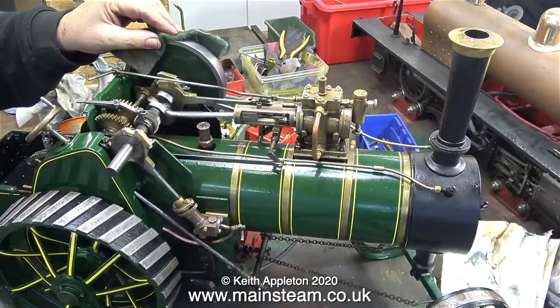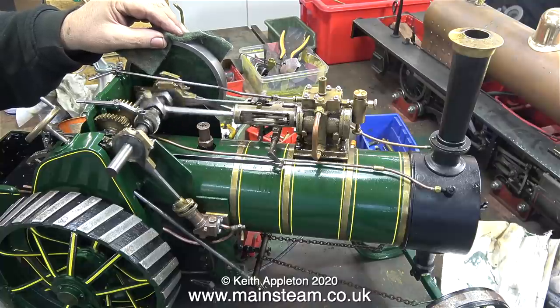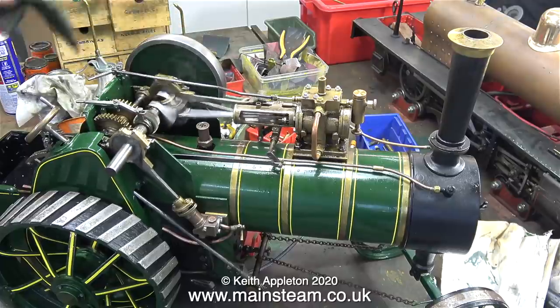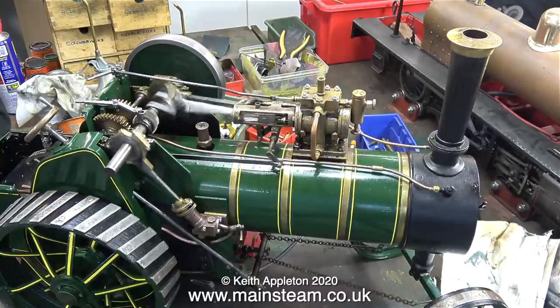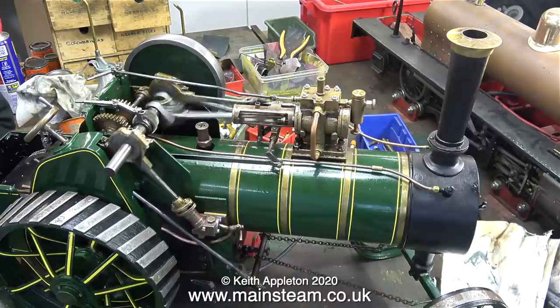The good news is the crankshaft-driven water pump worked perfectly, and surprisingly so did the injector, although the injector's check valve does need some attention because it's blowing back. That's all for this episode — I'm just going to leave the engine running at a ridiculously high speed, and if it survives this it will be perfectly fine. That's the end of this episode; stay healthy, thanks for watching and I hope you found it useful. I'll leave the engine running to the end of the video.